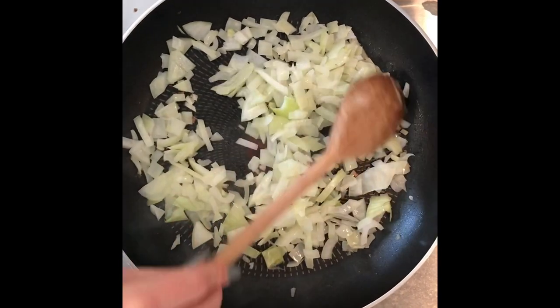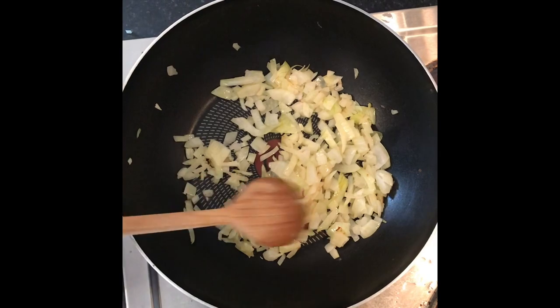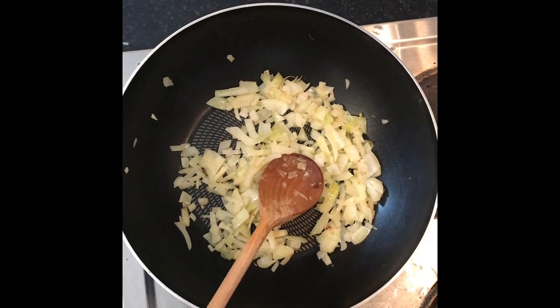Just fry the onions off until they're slightly brown. After your onions start to brown, transfer them over to a bigger pan, just because you've got so many more ingredients coming, and then add your tomatoes.